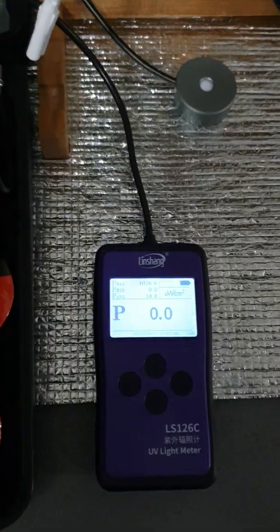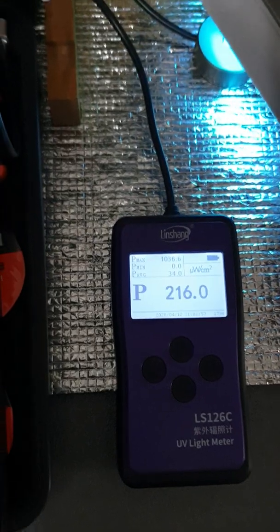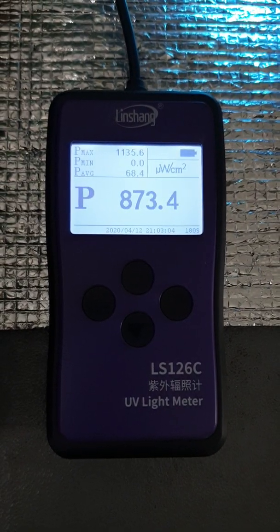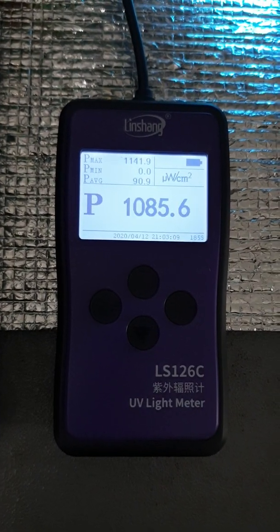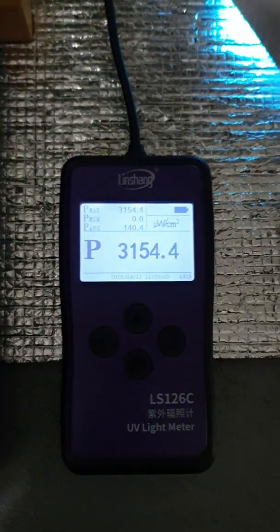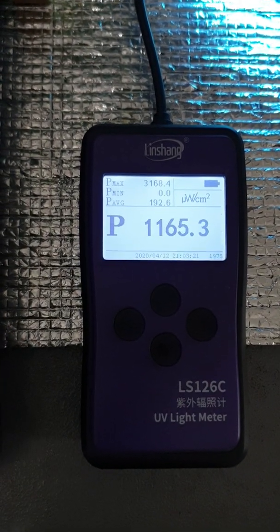Check it out — I got this UV light meter just to test if this one really works. Let's put the UVC sterilizer on the probe. The meter reads about 700, 800, 900, 1000 something microwatts per square centimeter. Let's go a bit closer — right there, right on top — about 3000 something microwatts per square centimeter.